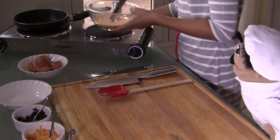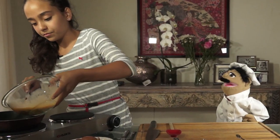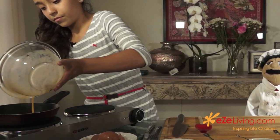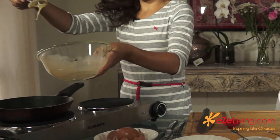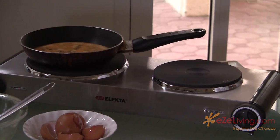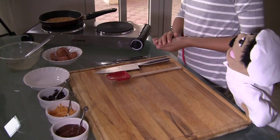After that you just want to pour it into a pan. Now remember when you are using the pan to be very very careful because it is hot. After that just let it cook, and then you are done.